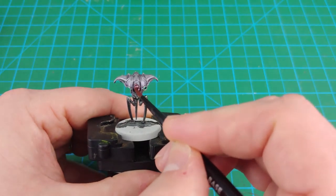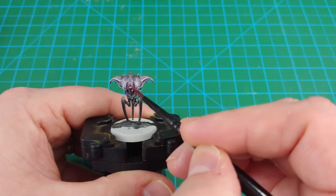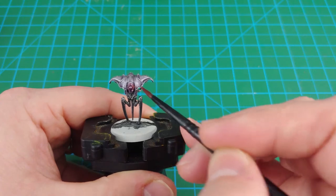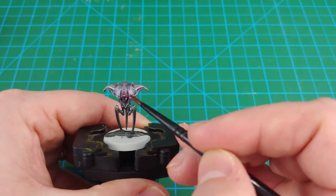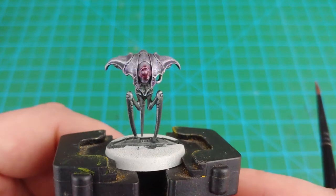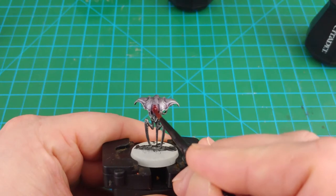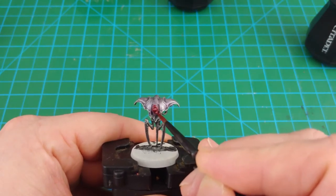First up, I'm going to use the contrast paint Blood Angels Red. I've thinned it down 50-50 with the contrast medium — just to build the effect up slowly and not overdo it on the first pass. You can see it very quickly works its way in, and then you just want to leave it a little bit to dry to see how it's settled. I decided I wanted the color to be a little bit stronger for this glow effect, so I came in with a second pass of the thinned down Blood Angels Red.